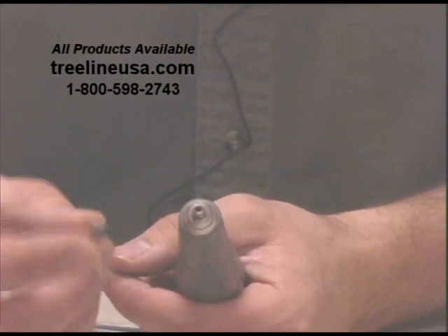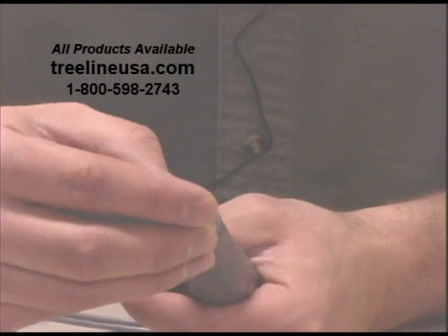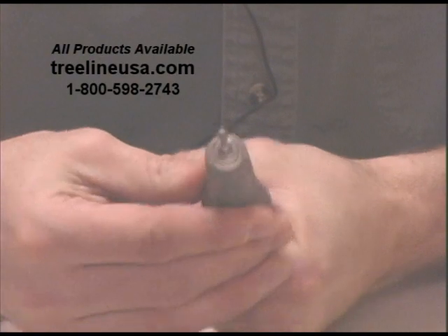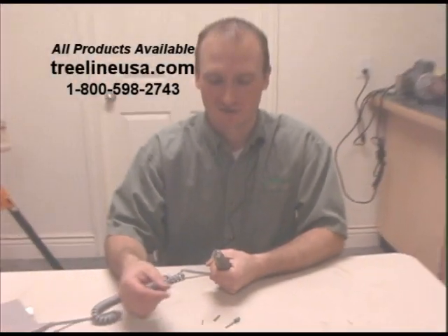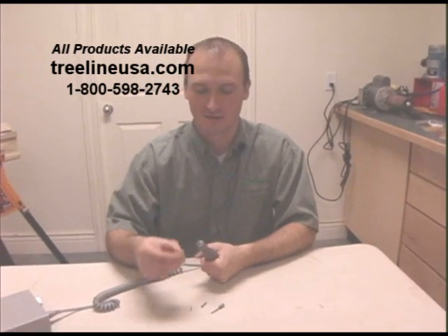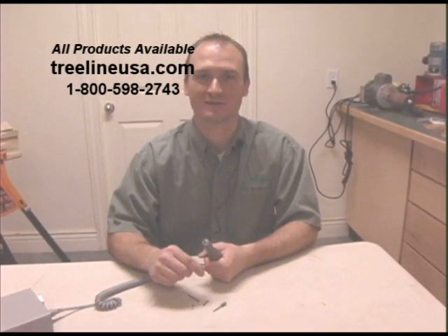Slide it in place, insert the 3/32nd bit, and lock the bit. And that's it — very secure, very quick, very easy. We have these available both from 1/8-inch to 3/32nd, and 1/8-inch to 1/16th.